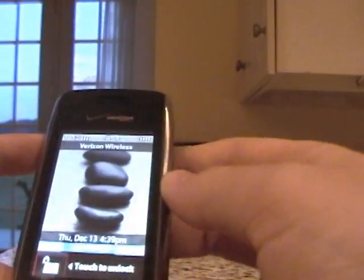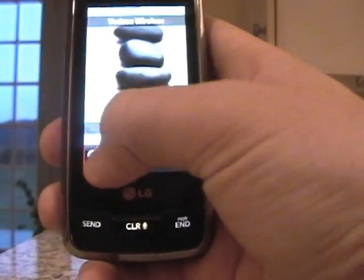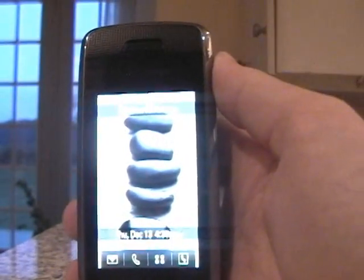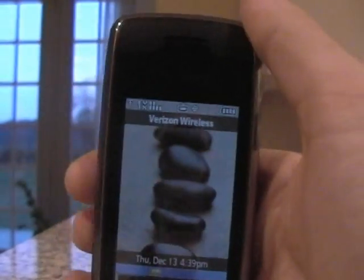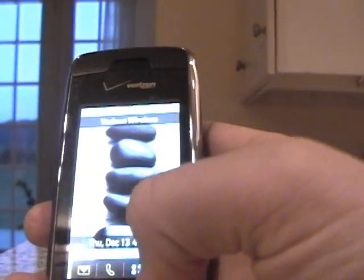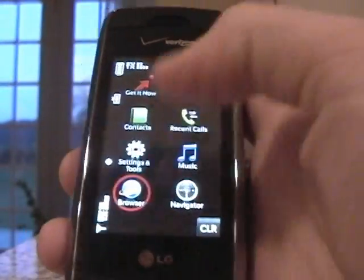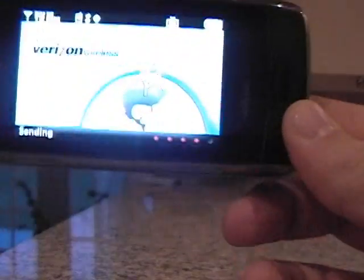Let me show you something really cool — the one thing I like about this phone. I had the Motorola Q before this. I really wanted full internet and I was really concerned. The Motorola Q offered internet but it was Windows Mobile — it was not really true internet. I know the iPhone has the HTML browser, well now so does Verizon Wireless. We now have the full HTML browser.